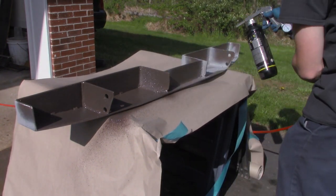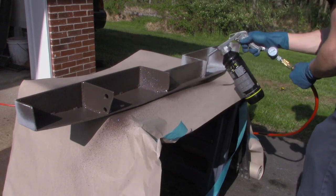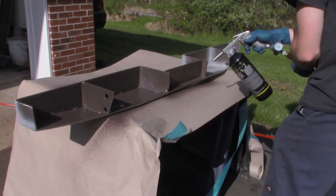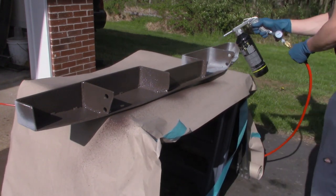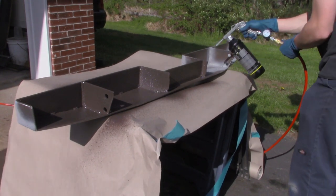You'd be surprised how fast this stuff activates. In bright sun it was pretty dry in about 30 minutes. I did two coats on both sides, which is more than enough — but I had the paint and if I didn't use it, it was just going to dry up and go to waste in the bottle.